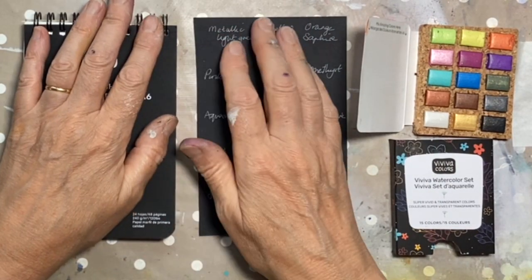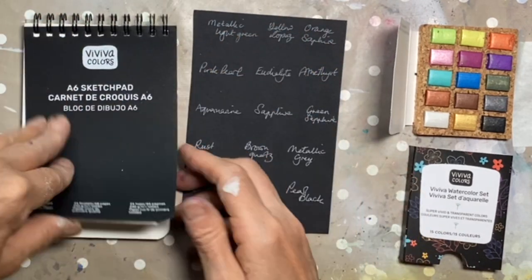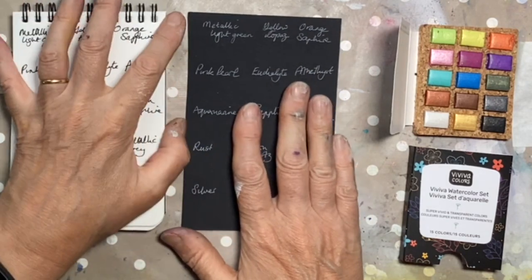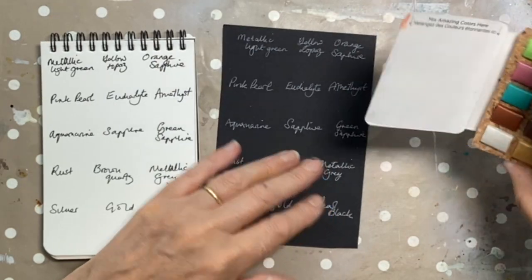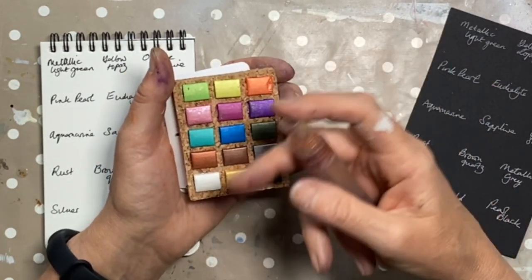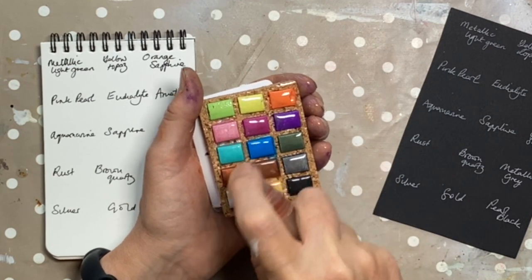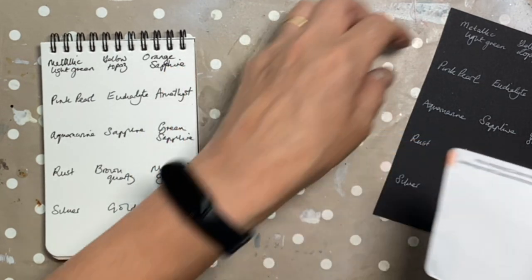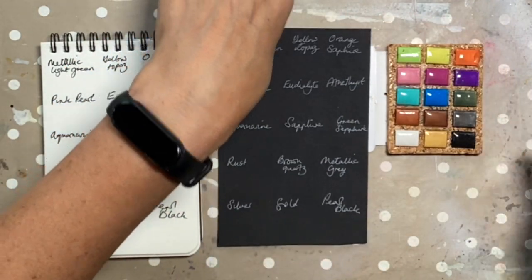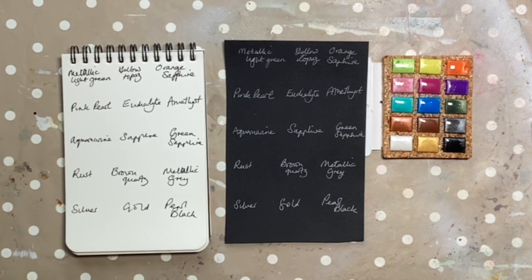I've used metallic watercolours before and I know they will look different on a black surface than on a white one, so I think we should swatch them on both to compare. The other thing I learnt when I last used metallic watercolours is that they don't tend to release their colour very quickly, so I would recommend spraying with clean water before you start so it can soak in and make life a little bit easier. That's had a few minutes to soak in.